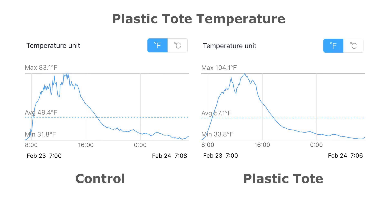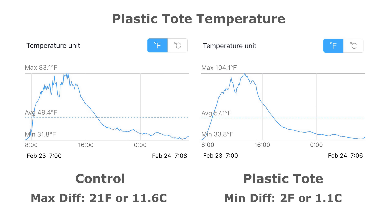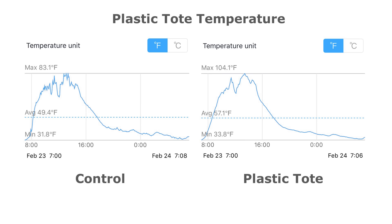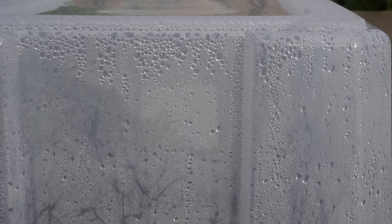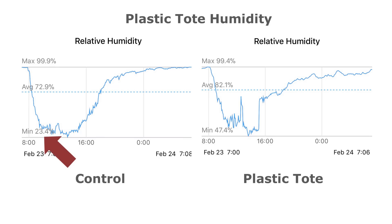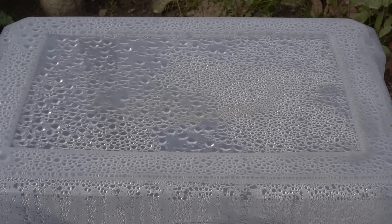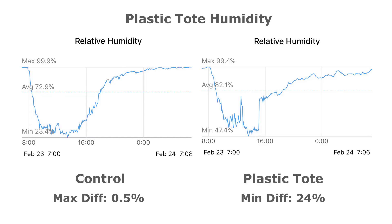After running the system for a day, the readings are in. The plastic tote was 21 degrees Fahrenheit (11.6 degrees Celsius) warmer during the day and 2 degrees Fahrenheit (1.1 degrees Celsius) warmer at night. There is no big difference at night because there is no sunlight or source of heat to retain in the tote. The humidity drops during the day and rises back up at night. The minimum humidity during the day drops to 23.4% outside, while inside the plastic tote it only drops to 47.4% — the tote retained 24% more humidity during the day.